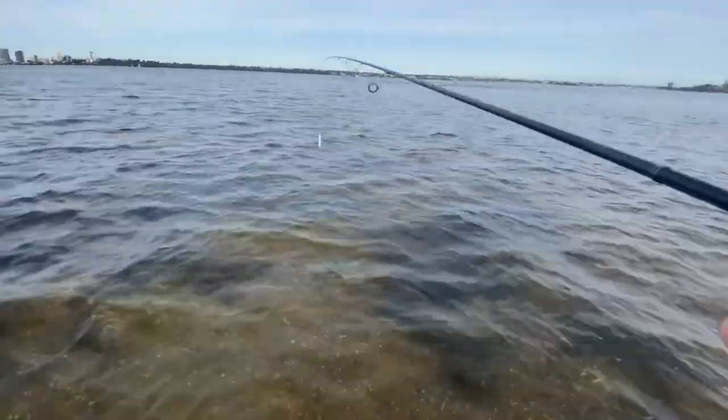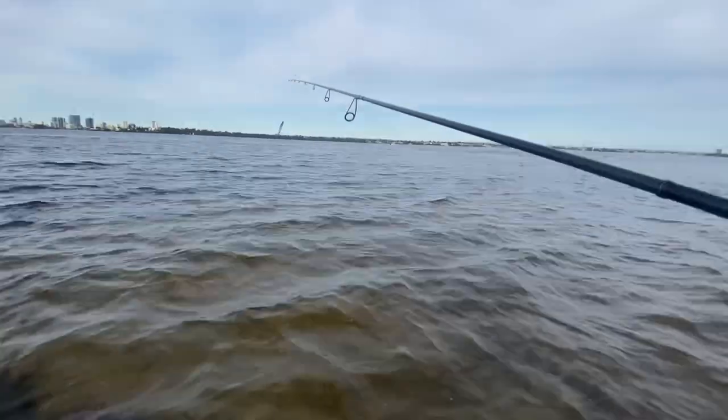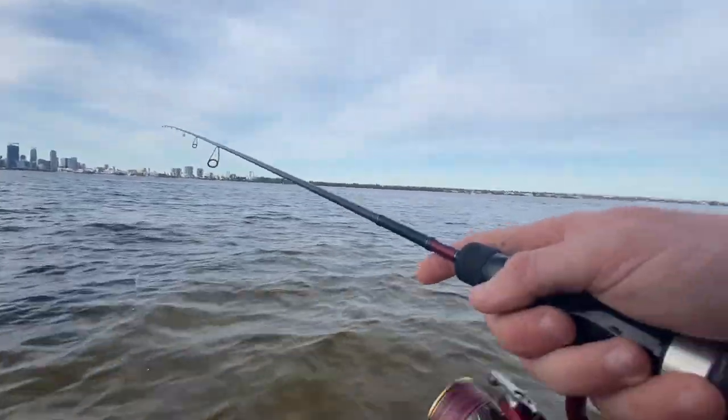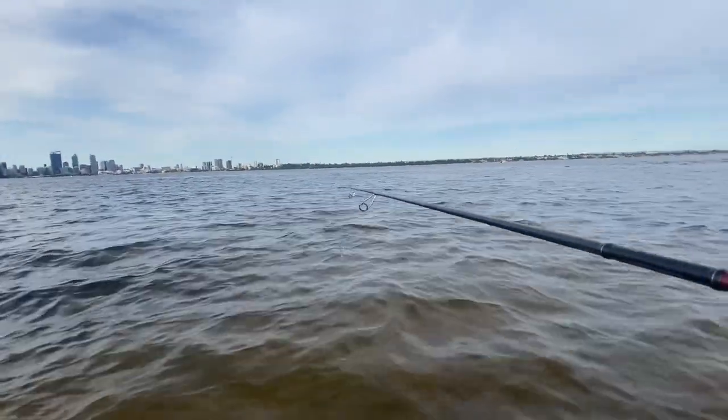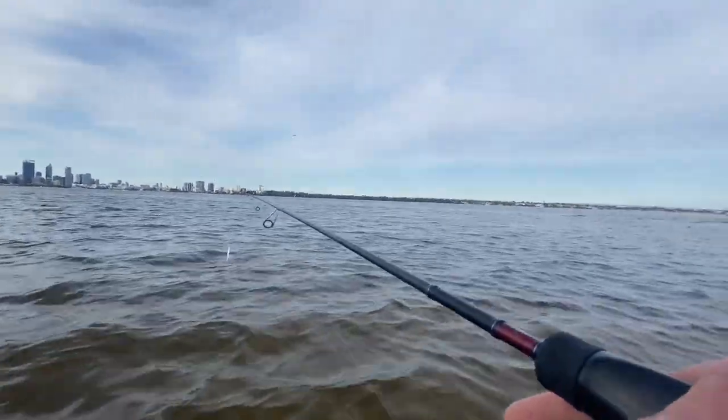The tailor has been going well recently so I'm hoping to get a few. Lost quite a few yesterday — ended up losing about 15 tailor and snapped off about three lures because I'm only fishing six-pound. Otherwise I find I get too many wind knots when I'm casting these heavier lures.